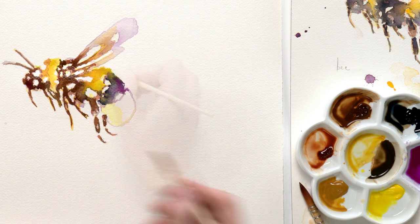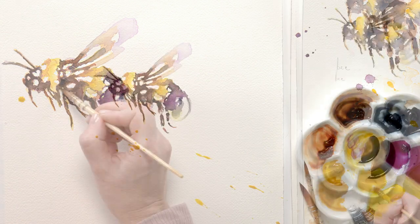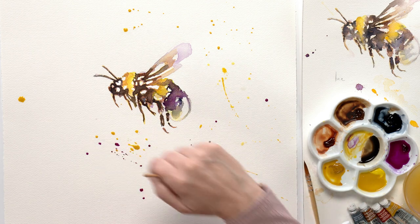To finish the bee, I added another layer of purple colour, adding some final adjustments as I went along. Lastly, I added some fun paint splatters to create a feeling of movement around the bee and give the impression that it's flying through the air.